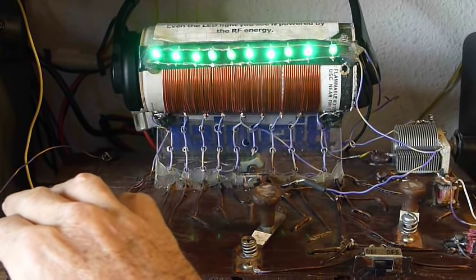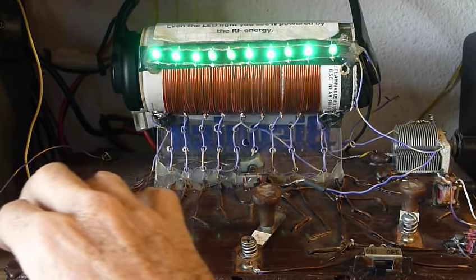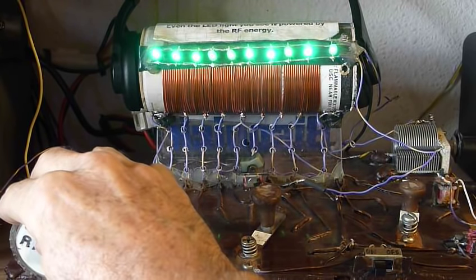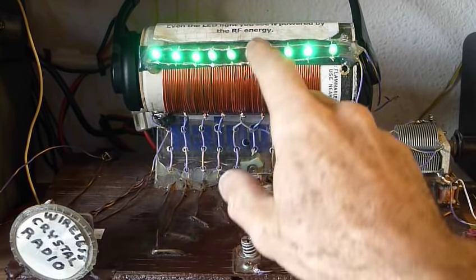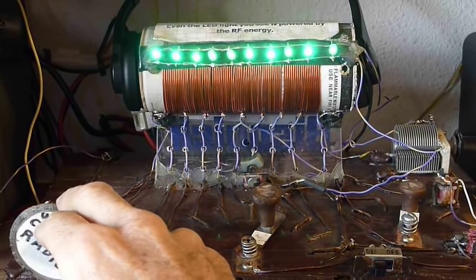I measured the power going to the lights and I got about 5 milliamps going in there. I don't know the exact voltage, but the lights require about 3.6 volts to light up, so it's got to be higher than that because the lights present a load. Anyway, I thought that was rather impressive.